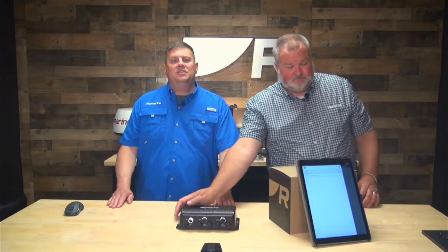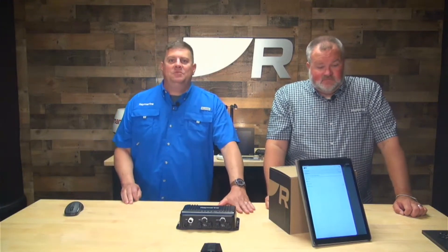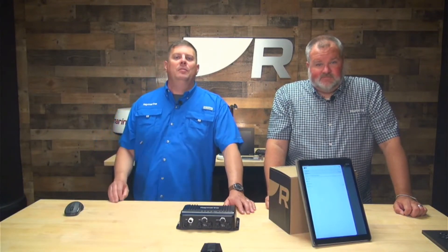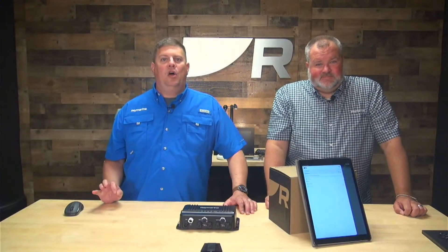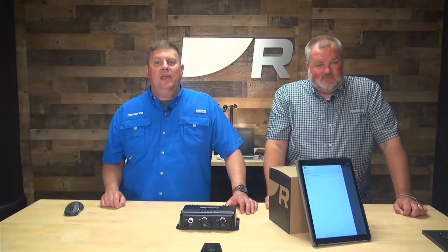Very good. Well, that is the Yacht Sense Link system. Thank you for watching our video series on this — we hope you found it helpful and found some great tips in there for getting your system set up and online. If you're interested in learning more about the Yacht Sense Link system, head on over to RayMarine.com. We've got all the details there. And of course, feel free to reach out to your local RayMarine dealer who can assist you in getting Yacht Sense Link technology onboard your boat. Thank you for watching, and until next time, we'll see you later and have safe time out there on the water. Bye-bye.